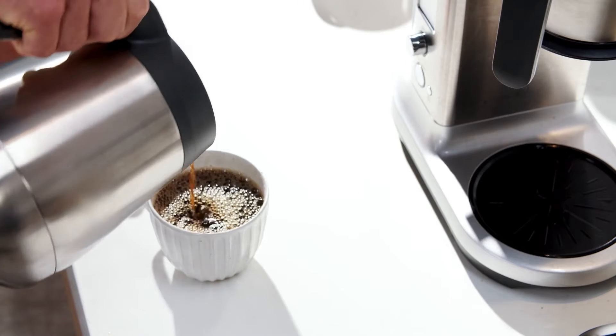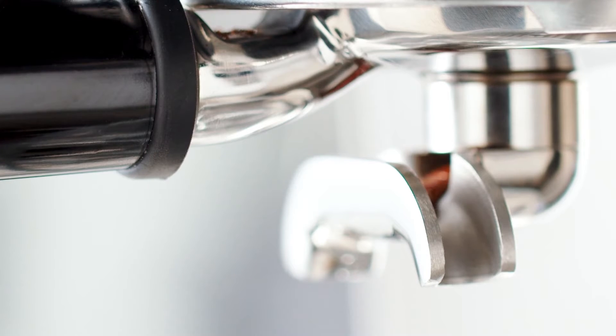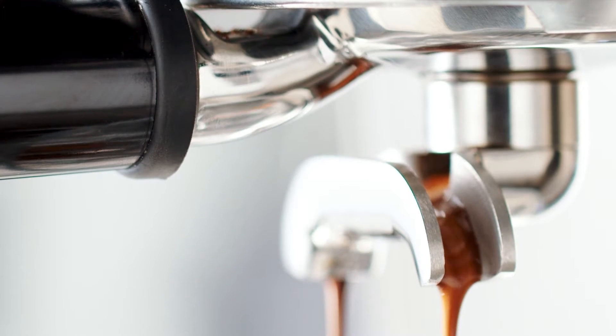I know many of you love drip filter coffee, so now I'm going to show you how to make it. Whereas espresso coffee uses high pressure water to produce the shot, drip filter coffee lets gravity do the work.